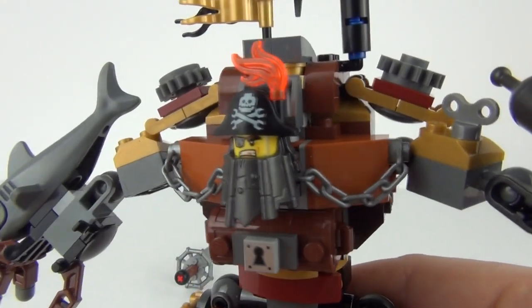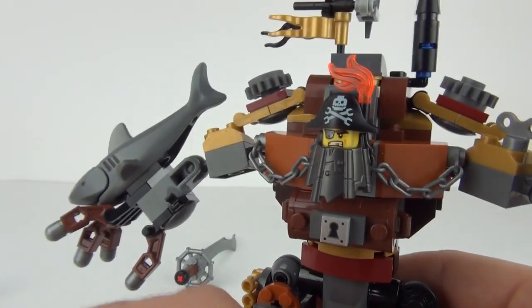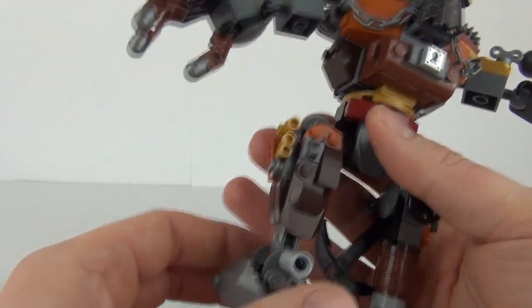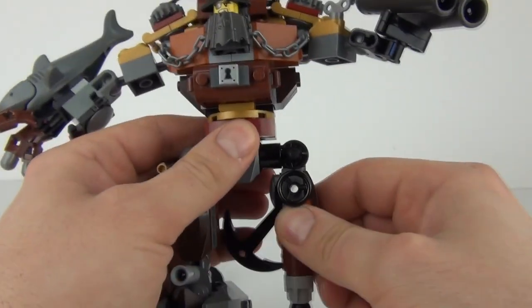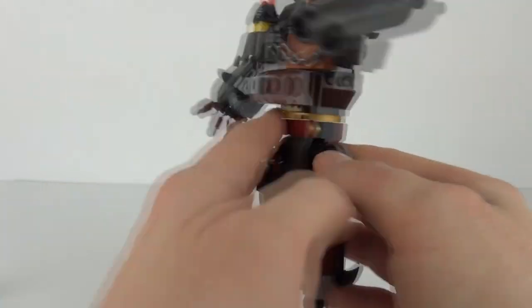And there you can see Metal Beard's head just poking out the front, which is really really cool — I love that. And he does have a peg leg and one working leg with a foot there, but you can move both of these legs. We have joints on both of them, so you can move all of those.